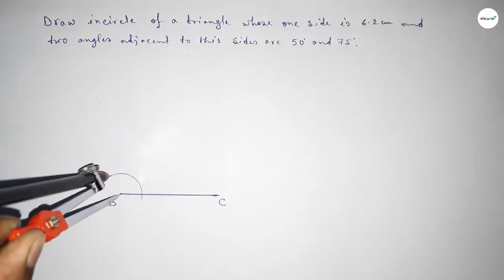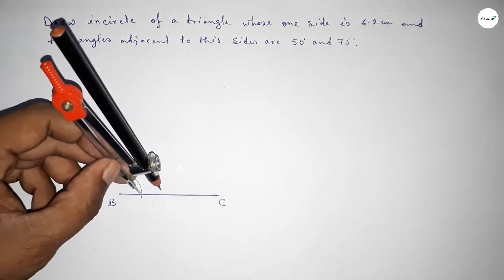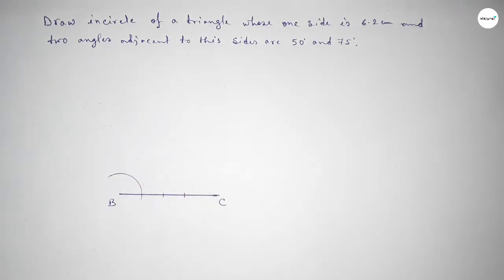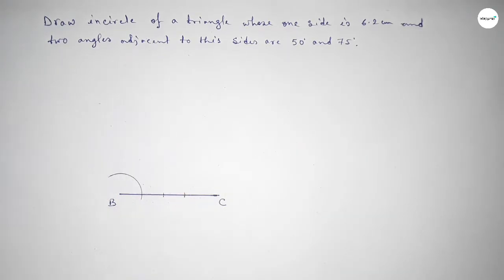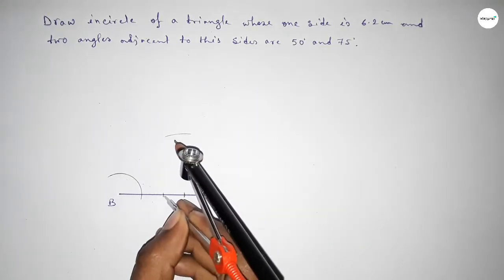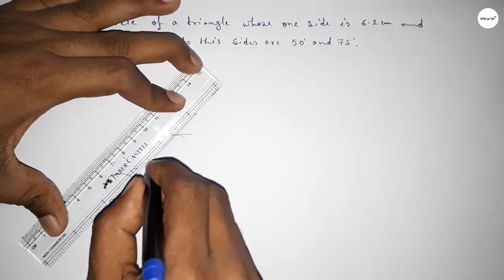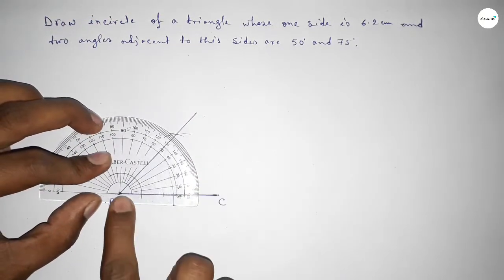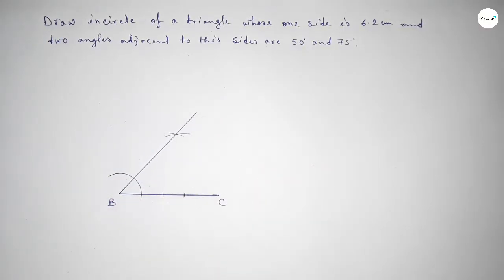Now first drawing a 50 degree angle at point B. Putting the compass and taking any length and drawing an arc. Again with same length, putting the compass and cutting here. Again same length, cut here. Taking the distance and putting the compass and cutting again to get the 50 degree angle. Checking — this is perfectly 50 degrees.